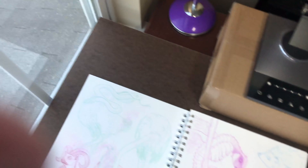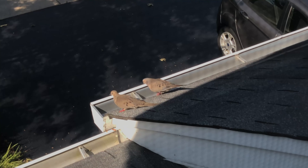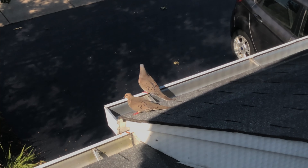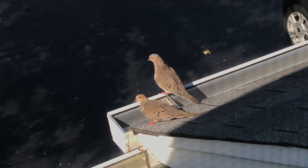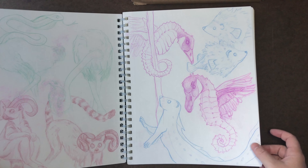Moving on to the next page — oh my gosh, this happened in my last sketchbook tour too. Hi guys! They are too cute. They always visit me when I'm trying to do a sketchbook tour.